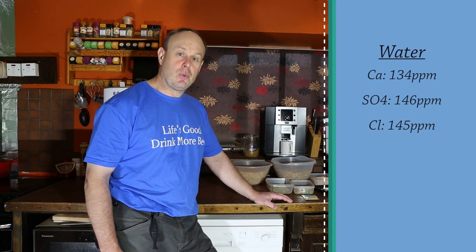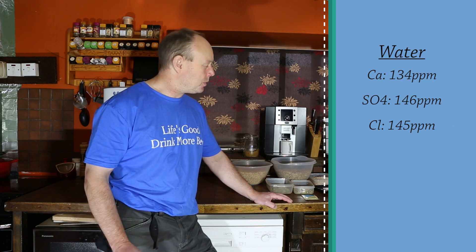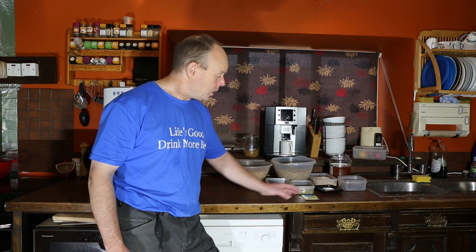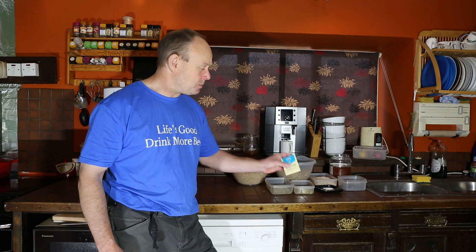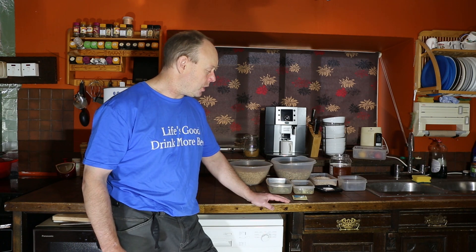I'm going fairly heavily on the mineralization of the water, and I'm worried that the honey is going to thin out the beer quite a lot, so I'm going to put a little bit of body back into it by using a lot of gypsum and calcium chloride. The yeast I'm going to use is Mangrove Jack's kveik yeast — it's the Voss strain I believe — and I'm hoping that it'll be a reasonably neutral-flavored yeast.